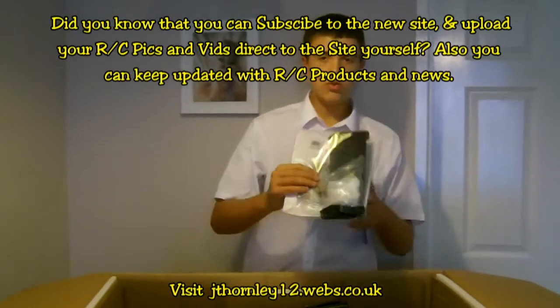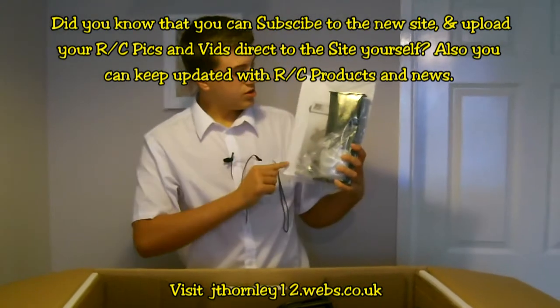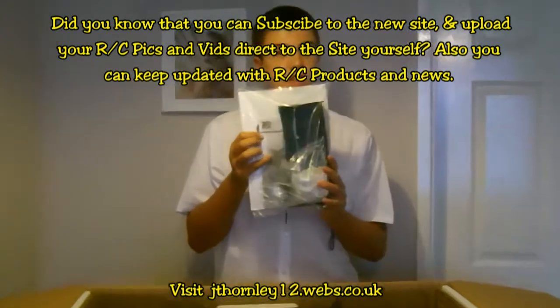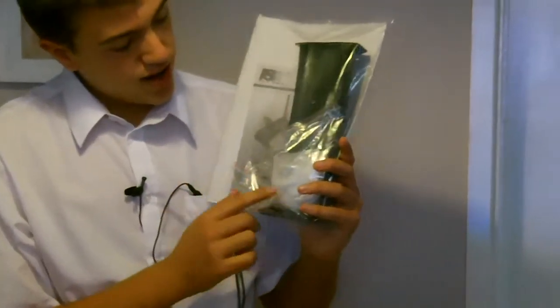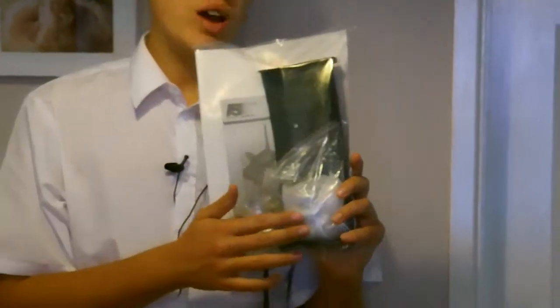Next coming out is the instruction manual kit. We've got the instructions for the car here, and then under there we've got the FS GT2 radio instructions, and then here we've got the rear wing — the spoiler.